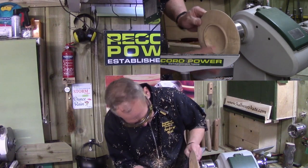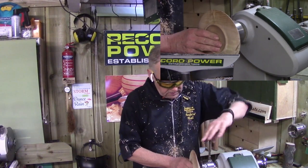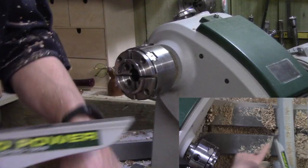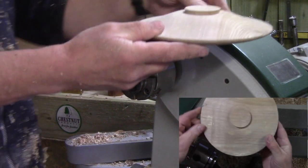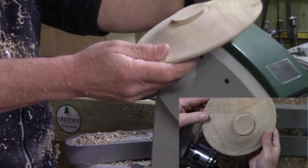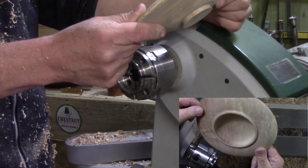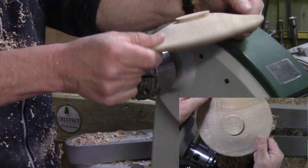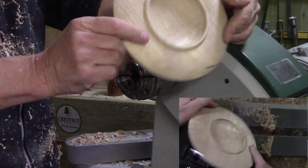I'm not going to sand it — it was just an exercise to show you the use of the tools. It's quite a nice clean cut. Take it out of the jaws of the chuck and we can show it from above. There's the ash — nice bit of rippled ash. The grain's quite good; there's a little crack in there that would probably fill with a bit of superglue. There's a nice little shaped platter, straight from the tool with no sanding — with the new Record high-speed steel M2 gouges.